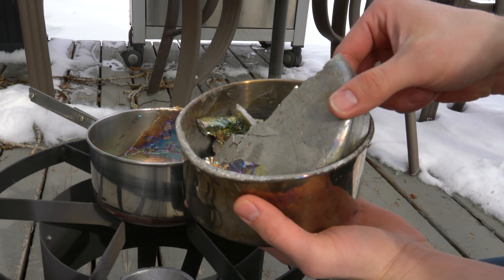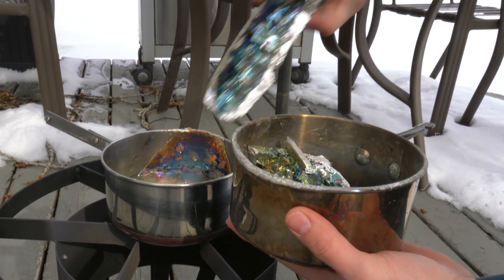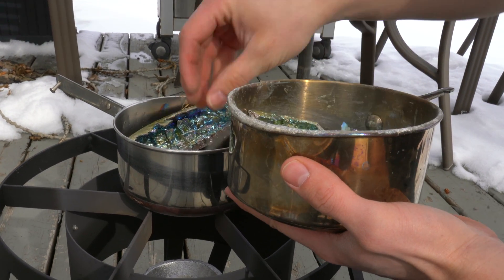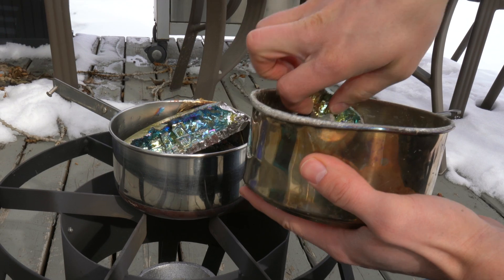The first step is to buy some bismuth. I got mine off of eBay. I'm starting with around 15 pounds. Typically you need at least 5 pounds to get good crystals, and the more you have, the bigger and better the crystals will be.